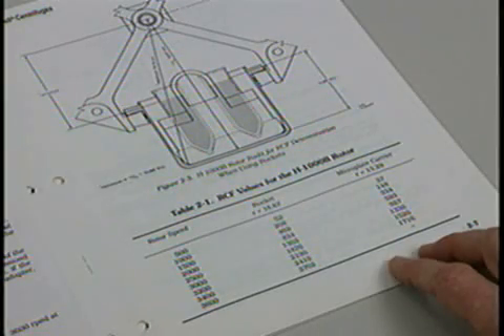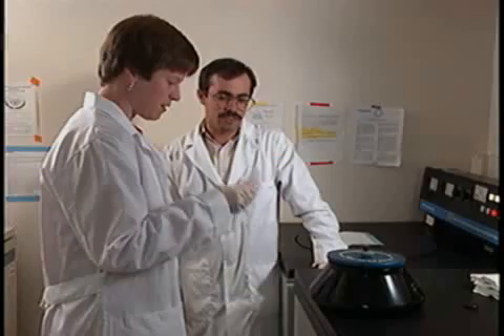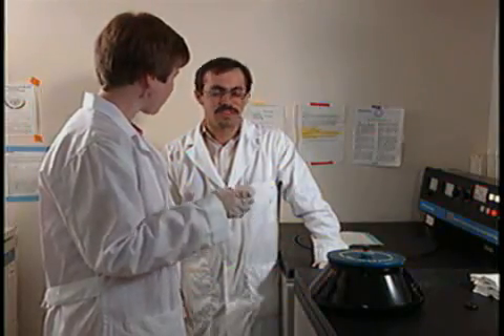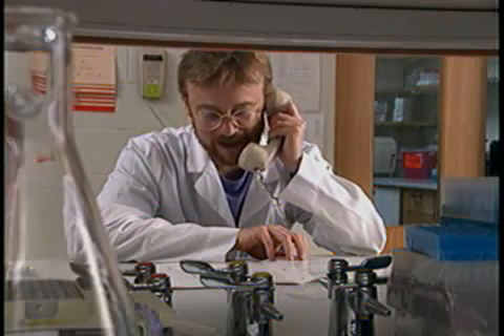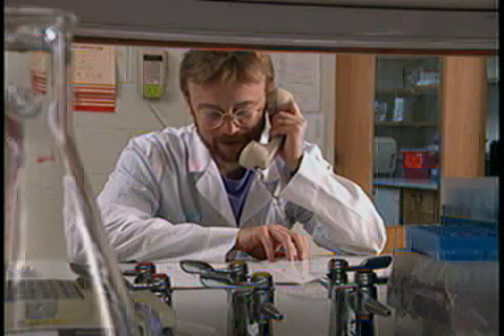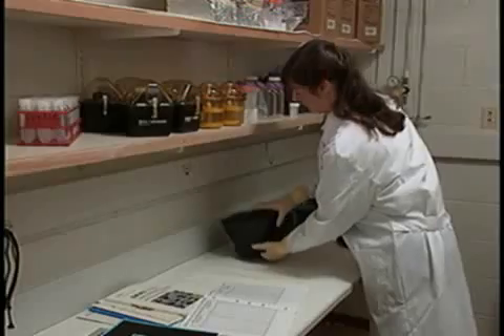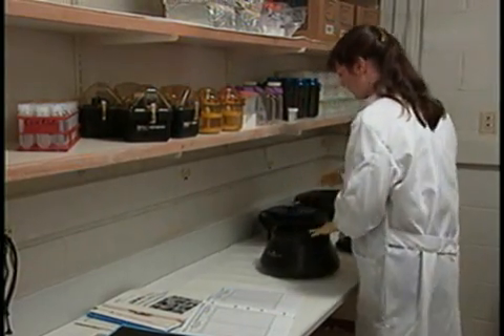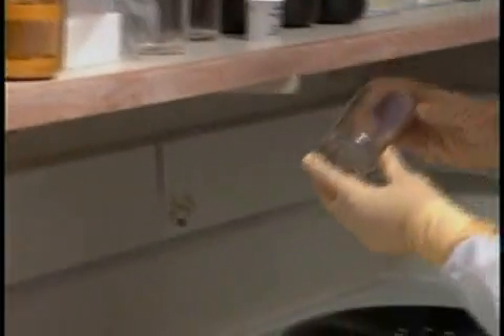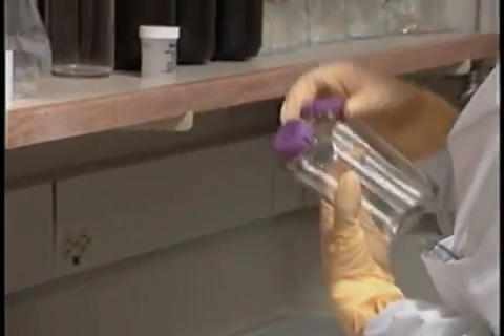If you are unsure of the rotor or proper tube size, consult the manual, ask an experienced colleague, or call the manufacturer's representative. It's easy to take tubes for granted, but the correct fit of a tube in a rotor is crucial. Putting 600,000 Gs on anything that's not a perfect fit is going to lead to grief.